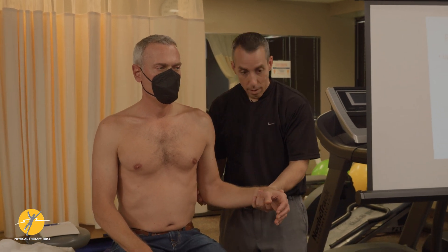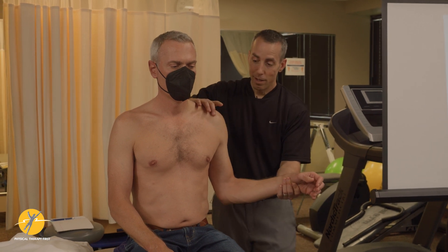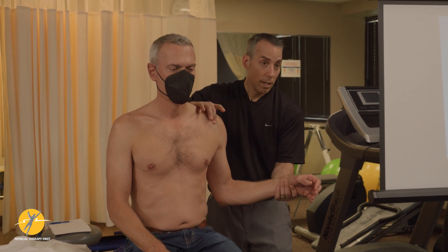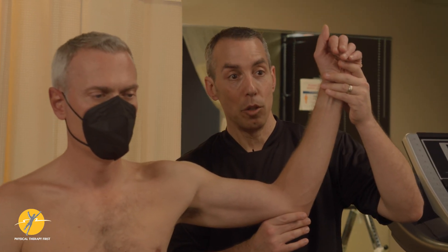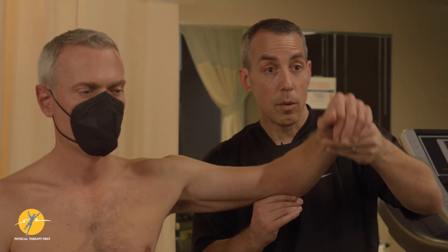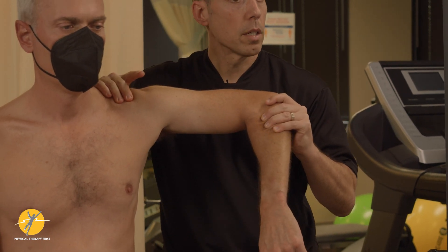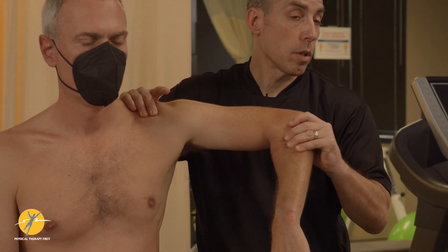So here we are in sitting — you're externally rotating, so again you're getting that posterior coracohumeral ligament and then the anterior glenohumeral ligament, and then all the way back up into extension — that's your apprehension. The only thing we didn't do was flip into this position and horizontally adduct to get that posterior inferior glenohumeral ligament.